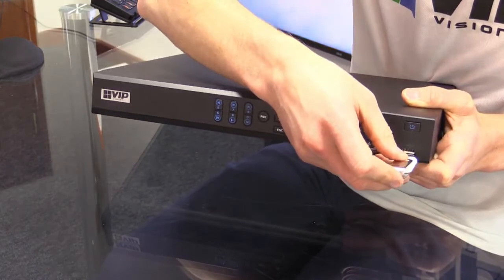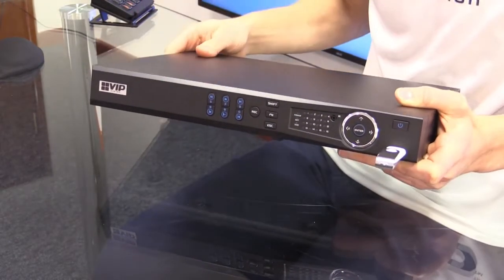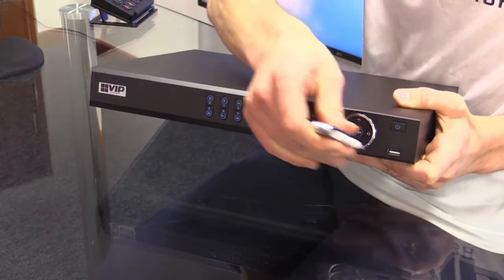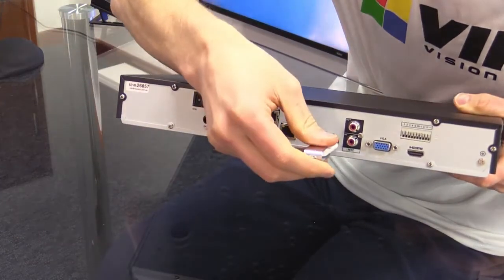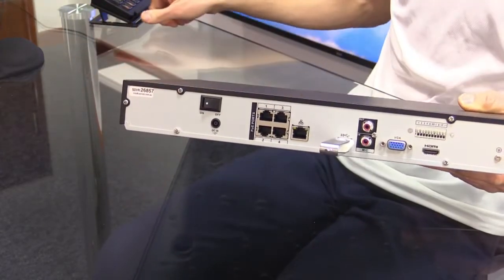In this case, I could be inserting the USB stick into the front port like so, or if for some reason I've got that in use — let's say I had a mouse plugged in here — I could instead use the rear port like so.